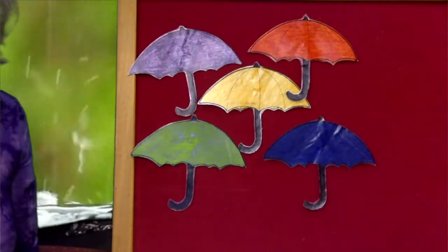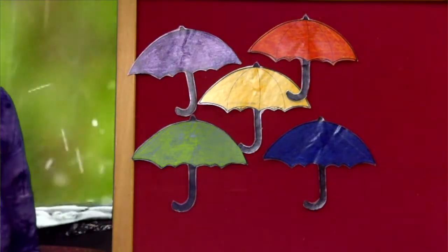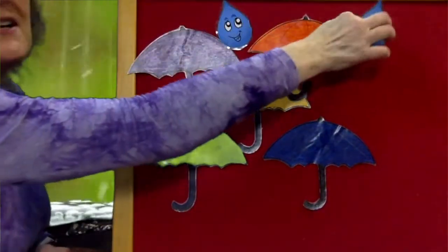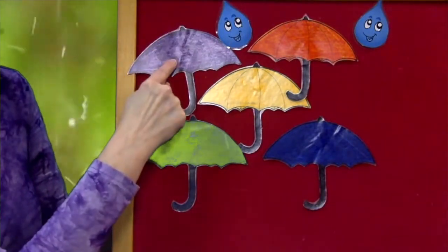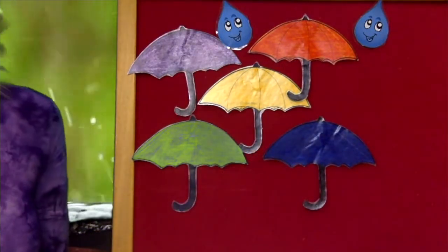Let's do something with our flannel board. Do you know what these are? They're umbrellas. And when do we use umbrellas? When it's raining outside. Do you see those raindrops over here? Let's count the umbrellas. One, two, three, four, five. Five umbrellas.